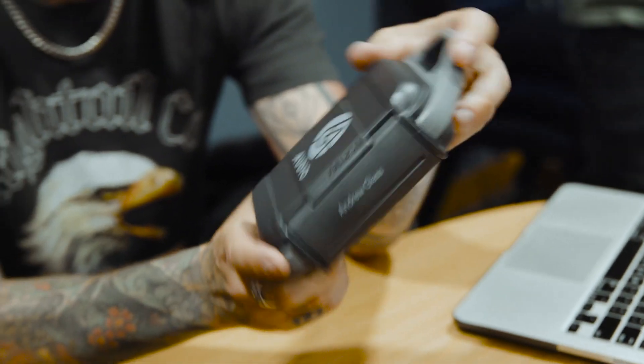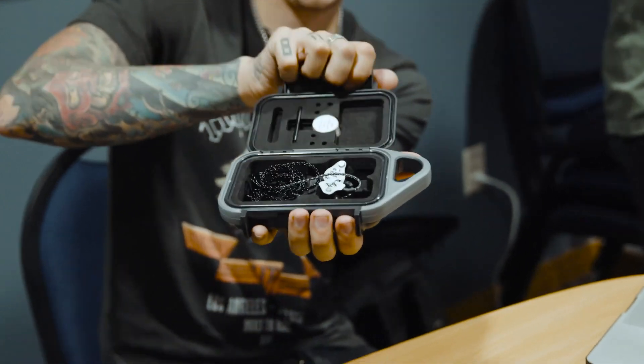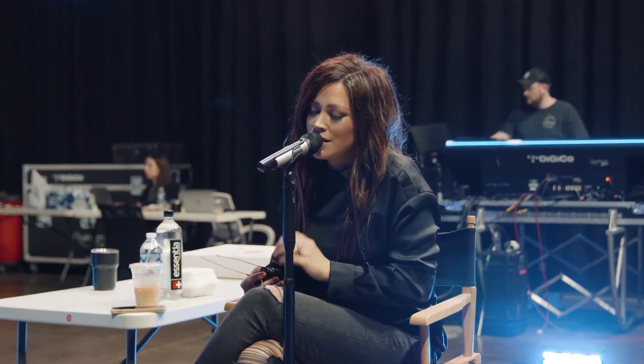One of the main questions we get from our customers is: I got my IAMs, now what? Or, if I buy from 64 Audio, do I need anything else to be able to use these IAMs while performing? Am I getting the whole setup as a package? The simple answer is...